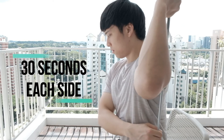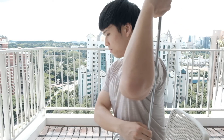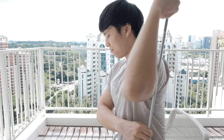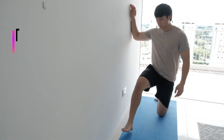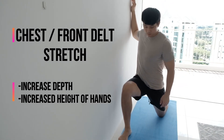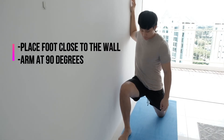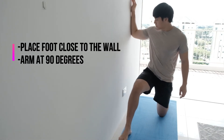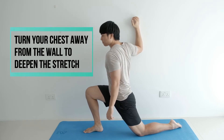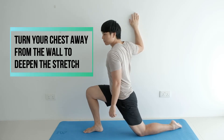Finally, the last exercise is a chest and front delt stretch. This is really good to help increase depth and height in your backswing. Place one foot closer to the wall, hold one arm at 90 degrees against the wall, and slowly lean forward. You should feel a good stretch in your chest. As you lean into the stretch, you can try to turn your chest away from the wall to deepen the stretch further.